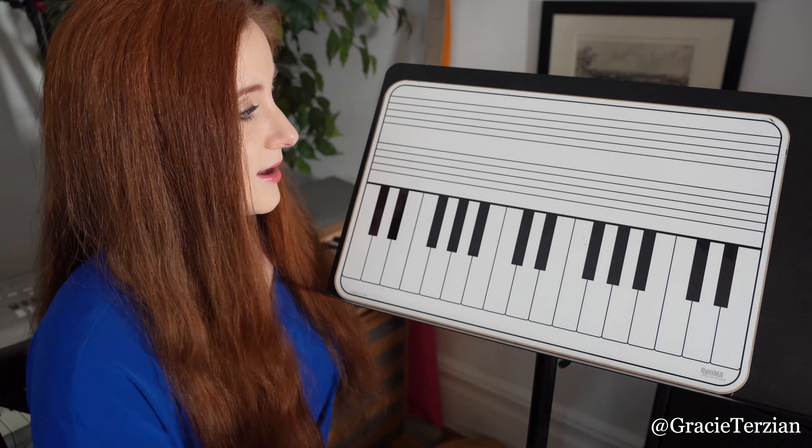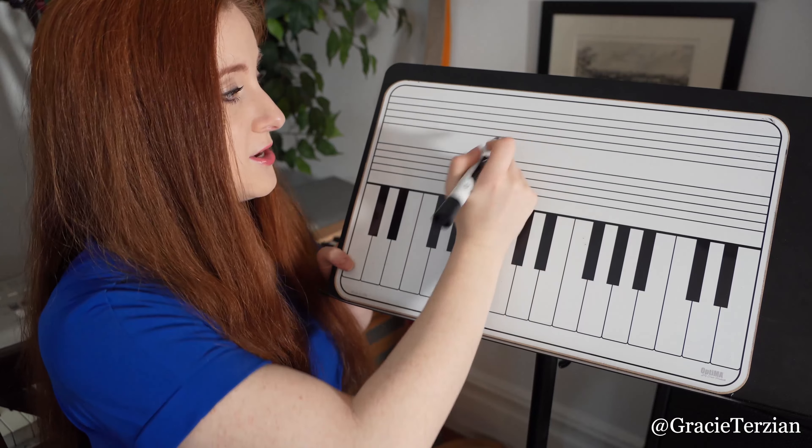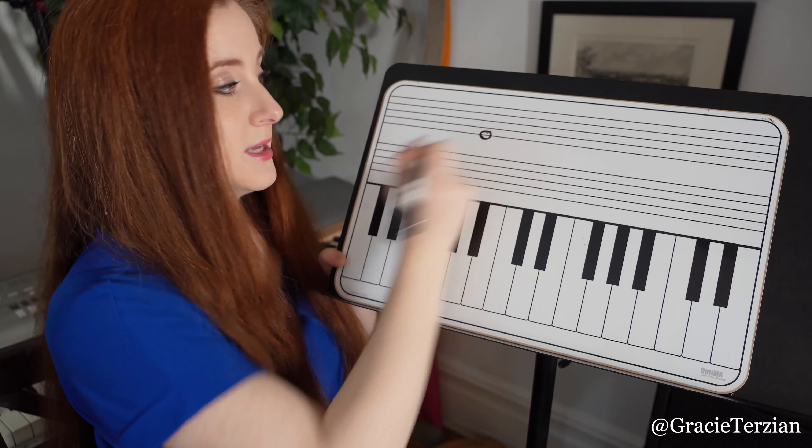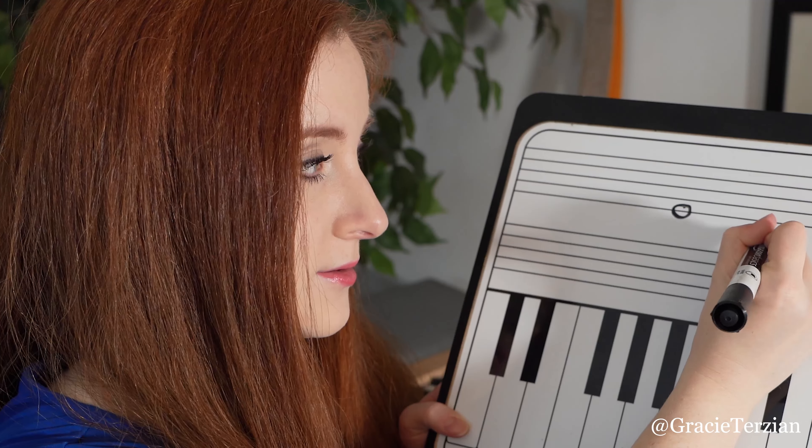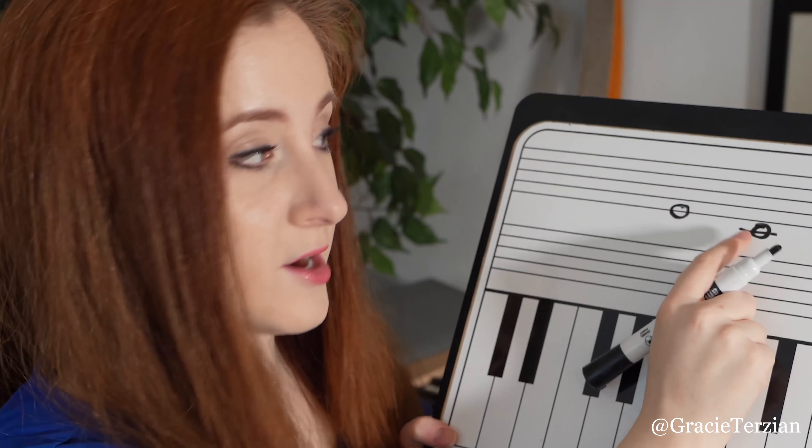So what I mean by that is this is the note E in treble clef, right? And in bass clef, it's going to be lower. That E is now going to be there — it moves a whole line down beneath the staff.